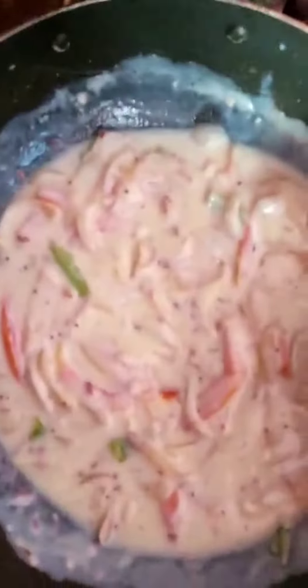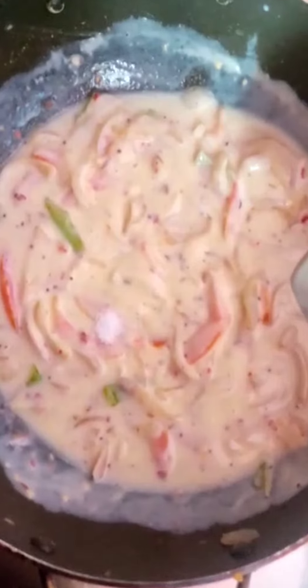Then we add something again. Now we add salt — as per your taste.